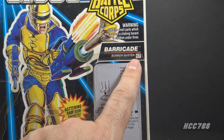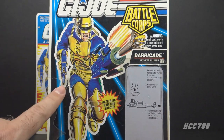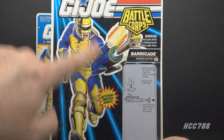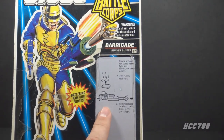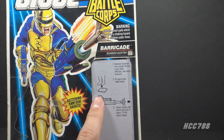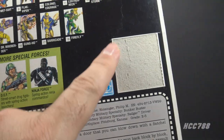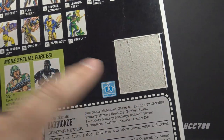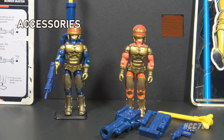The 1993 card has the Battle Corps logo. Barricade was number 17 in the Battle Corps series. It has the same artwork as the 1992 card, but now has the blue laser-stripe background. It still has instructions on how to use the spring-loaded missile launcher and the battle stand. The back of the card has the cross-sell and an advertisement for DEF and Ninja Force. The flag point has been removed on my example, and of course we have the file card.